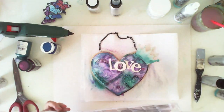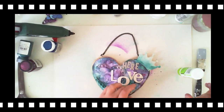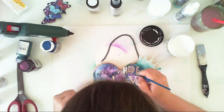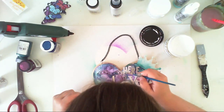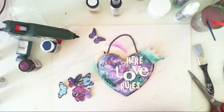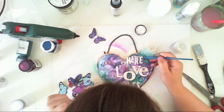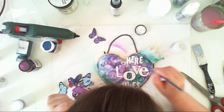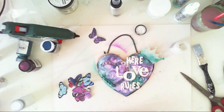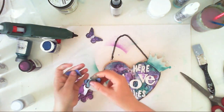Now it's time to add the inscription. I wanted to add 'Love Rules Here,' but I didn't like how it lay on the heart. So I created 'Love Rules' instead — it's not the correct form, but I really didn't like having 'Love' on the upper side with the smaller words underneath it.